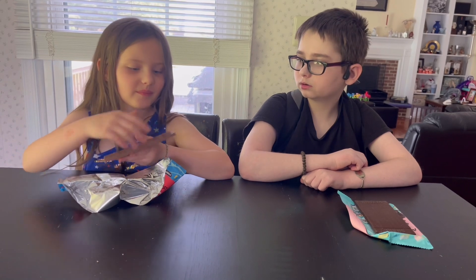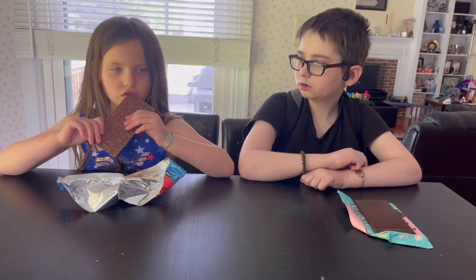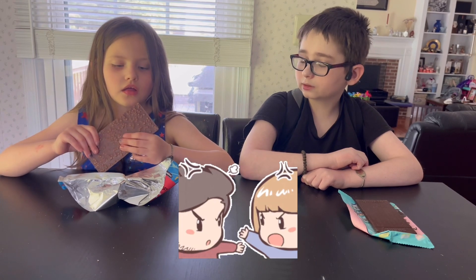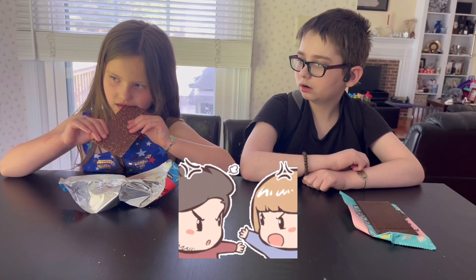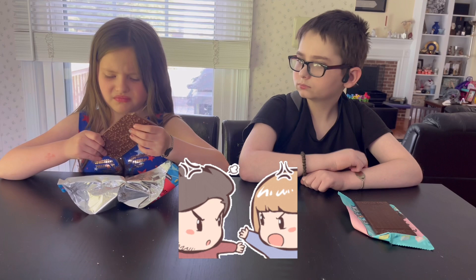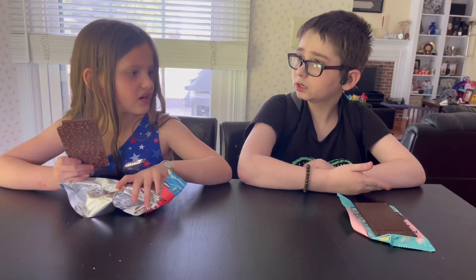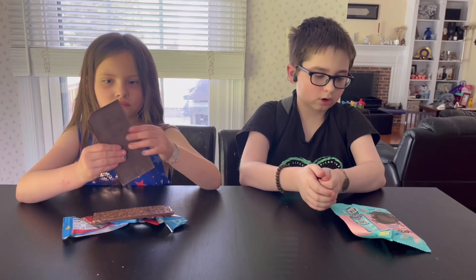You didn't try it — that doesn't count. Try it, take a bite. You should take small bites. I take an actual bite. I don't like it, it's too crunchy. It's chocolate. Here is the second one — the original chocolate, not milk chocolate.